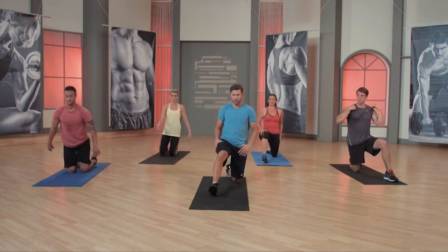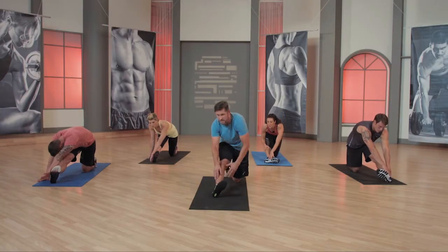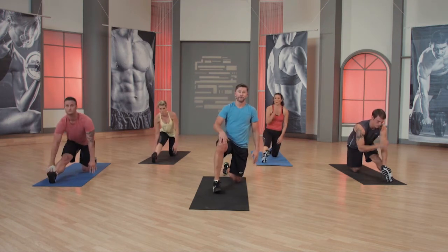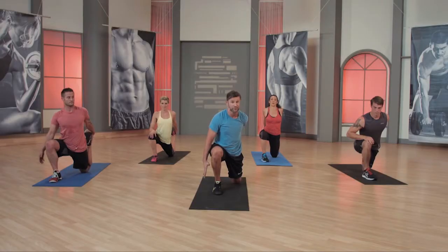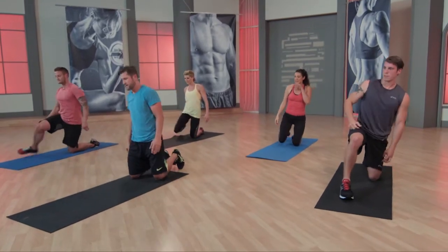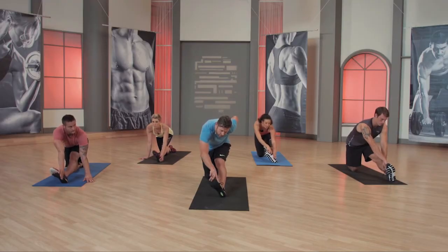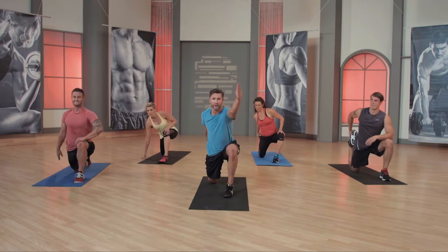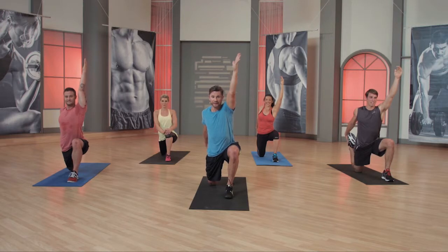Left leg forward — it's a seated hamstring stretch. Get that foot up, bring that foot inward, and then reach over to that ankle. More of a flat back hits the higher the hamstring. Slide this foot on the ground, reach back, push this hip forward. Want to add a little extra to it? Reach and down. Other side right here — rotate inward and reach. I like a flat back to hit a higher spot on my hamstring. Flatten the foot, reach back. And relax, relax it down.